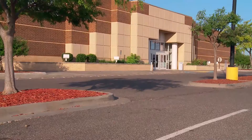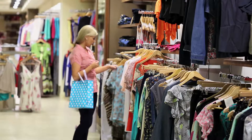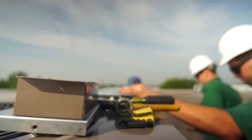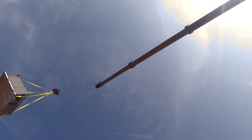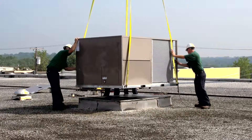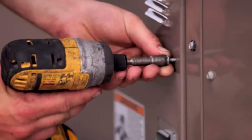Today, smarter buildings using smarter heating, ventilation, and air conditioning equipment make working, living, and playing enjoyable inside. That's why building owners and facility managers want HVAC equipment operating at peak performance each and every day. It's also why smart HVAC contractors want equipment they know will perform to perfection.